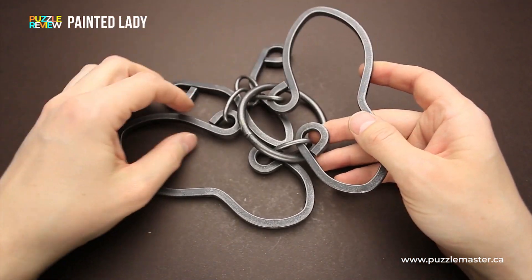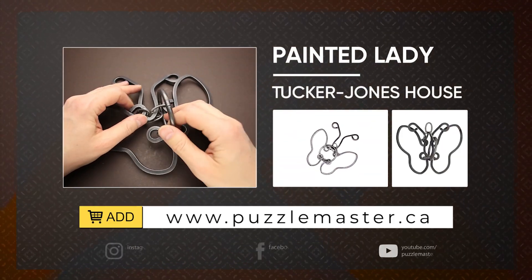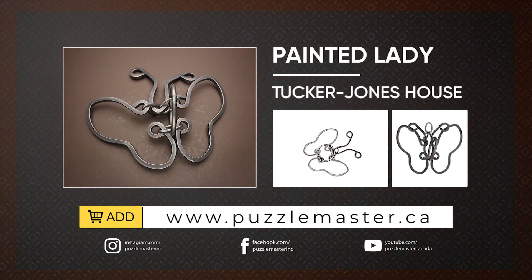If you like the Painted Lady puzzle and you want to buy it, go to puzzlemaster.ca. Thank you for watching. See you next time.